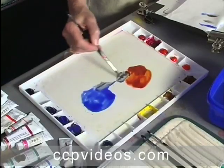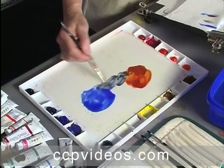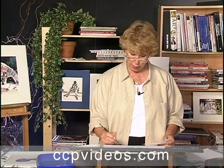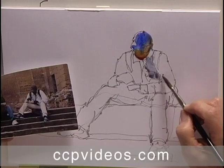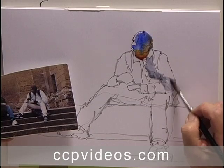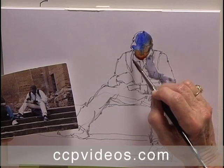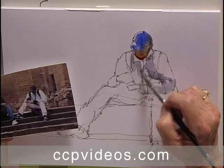Then I'm going to mix the ultramarine blue and the burnt sienna together so that I can get a nice gray — see what a nice gray that makes — and I can go in here and begin to find the shadow shapes and introduce those into the shirt, and just link those right on down, go across to the other side and show that linking shadow shape.